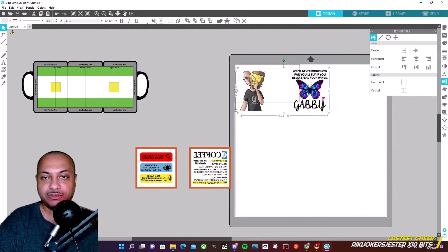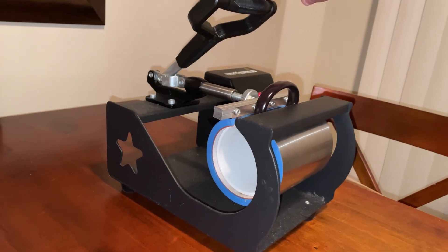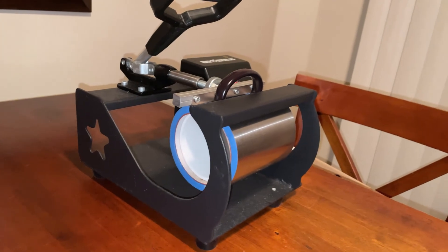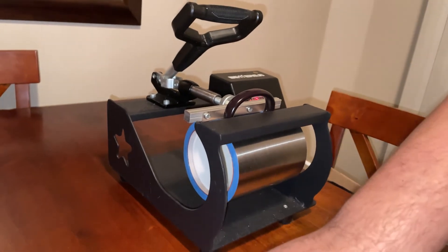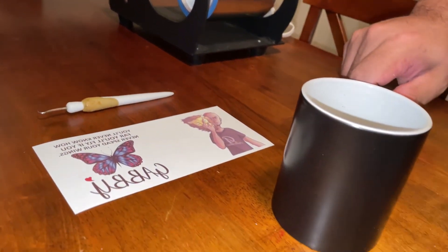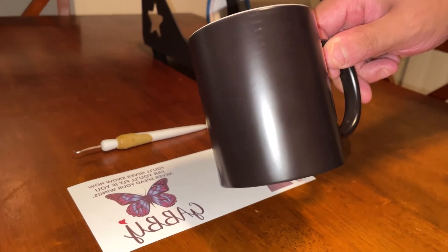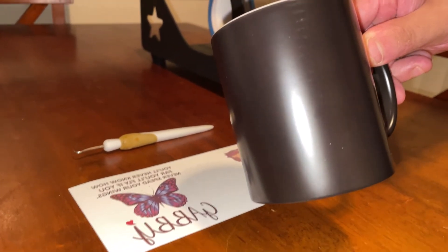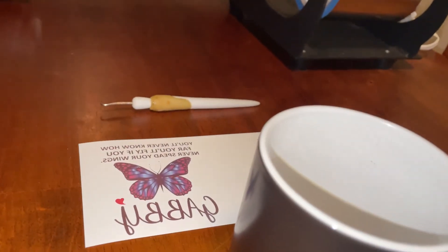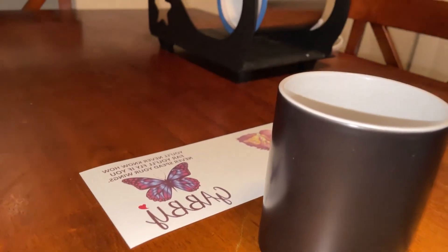All right, we have the mug going already — it's got 30 seconds left. We have it at 390 degrees for 60 seconds. This is what the design looked like — I already have it on, just wanted to show you guys. After the print, the mug is actually just black, and once it's all finished I'll add some warm liquid and show you what that looks like.